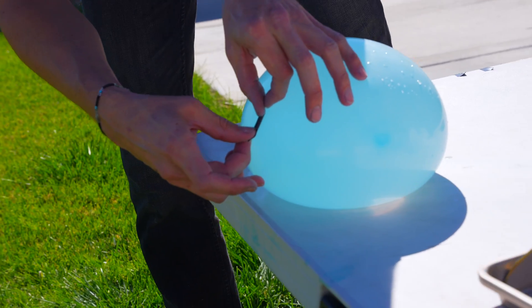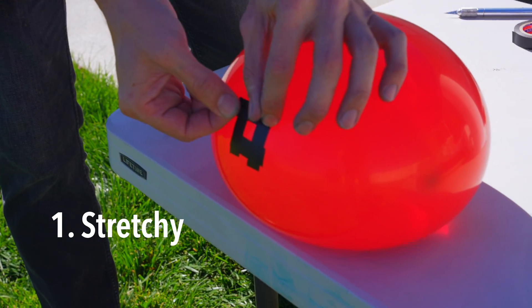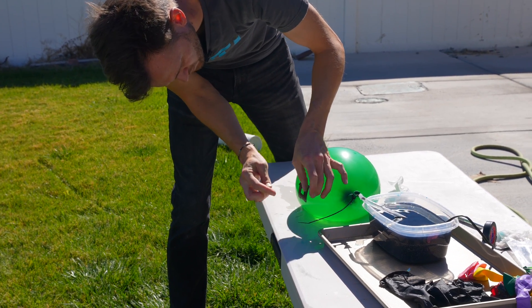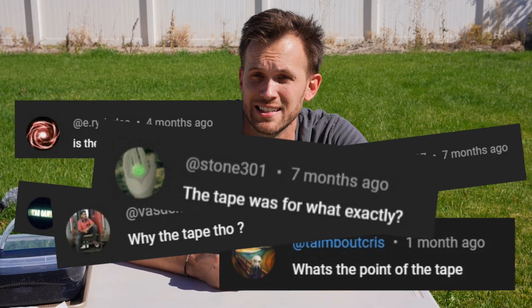The first question I got asked a lot about was the tape — why electrical? Well, one reason is because it's a little stretchy and second it's mostly waterproof, so even if the balloon is wet it'll still hold on pretty well. Other types of tape could work as well. I also had several people ask why the tape was necessary at all — what would happen if you just didn't add the tape?